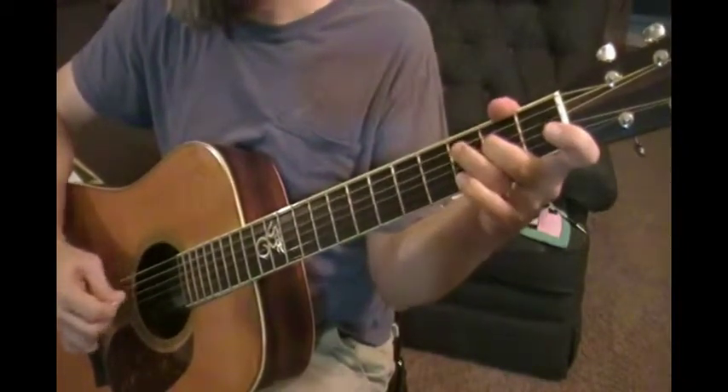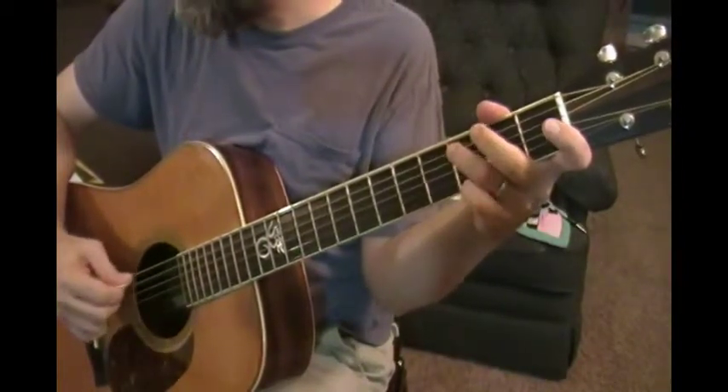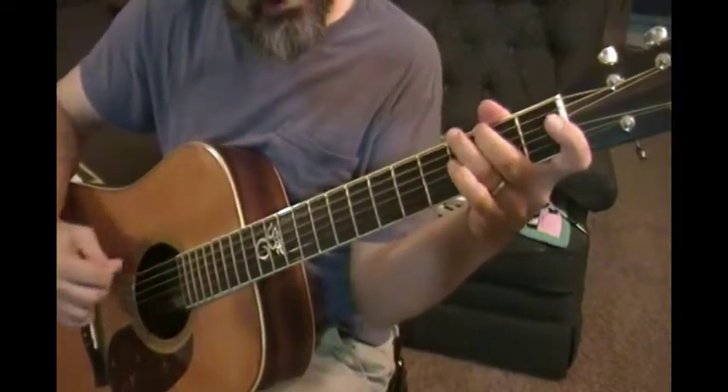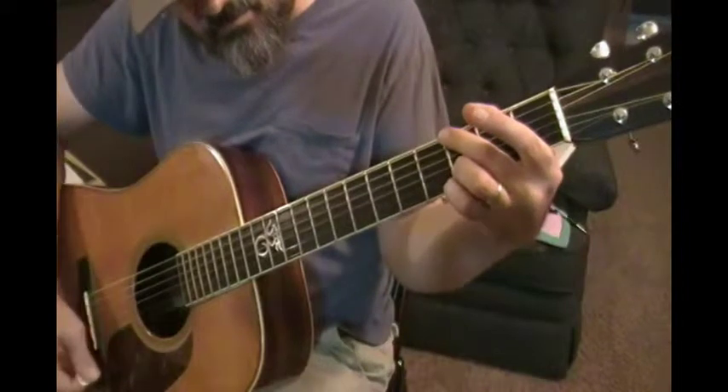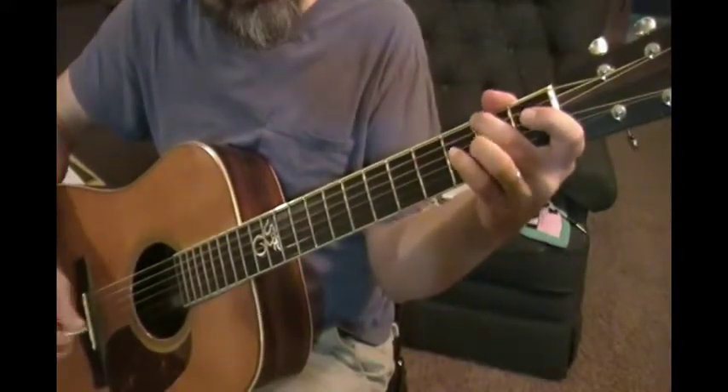E, D, C — and here again I'll go as low as that low F sharp on the sixth string.